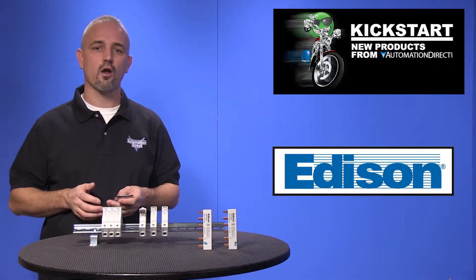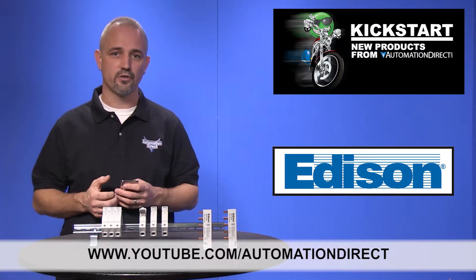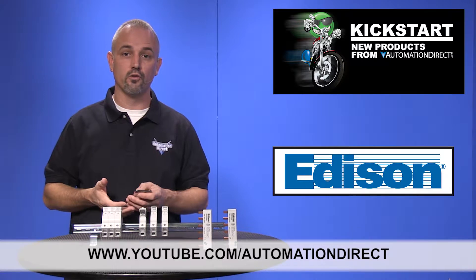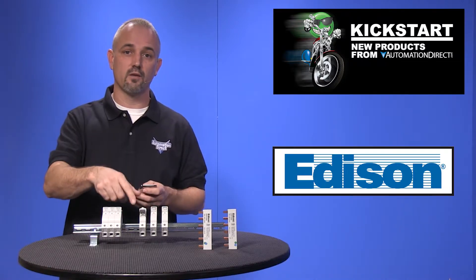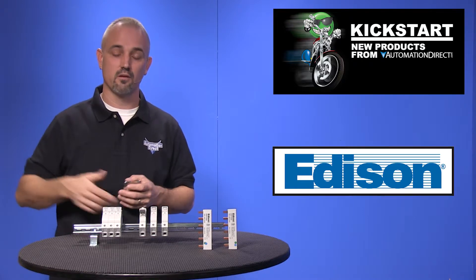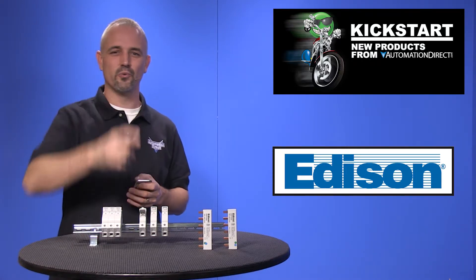Check back with us often on AutomationDirect's website or on YouTube.com/AutomationDirect for more Kickstart videos. If you are watching with us today on YouTube, please let us know what you think about these fuse holders or how you plan to use them in your next application by dropping us a comment down below. Thanks for watching and we hope to see you again soon.